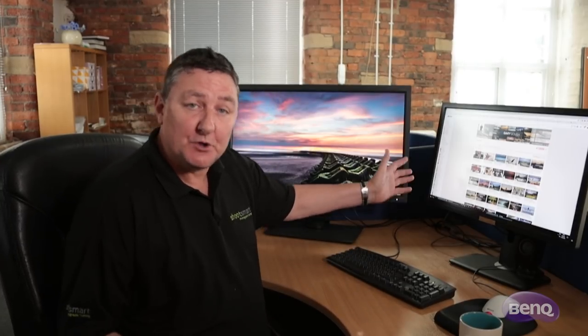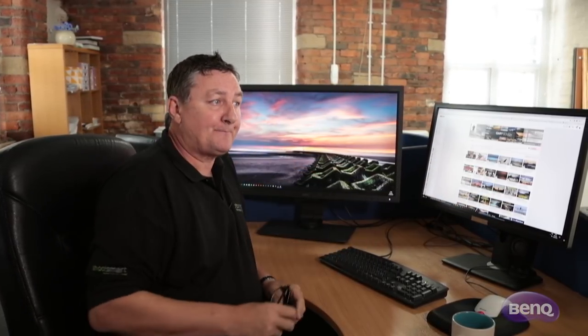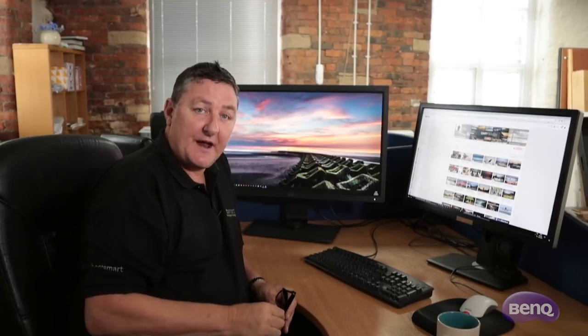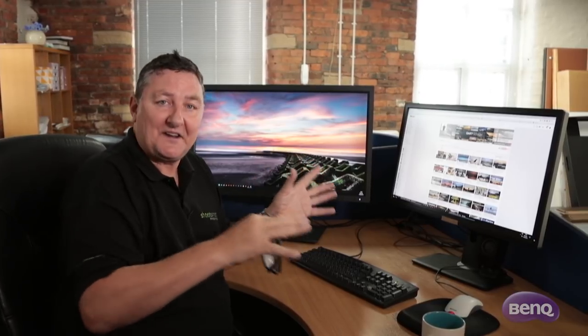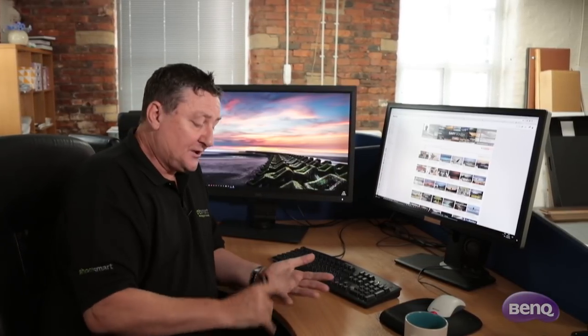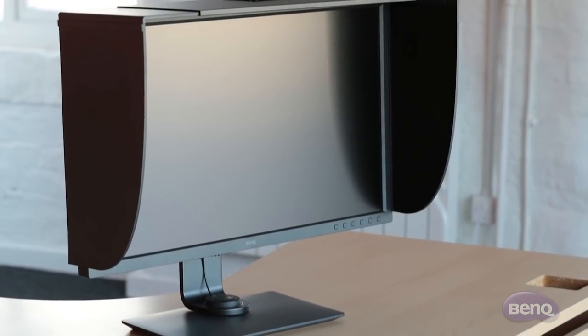I shoot more and more in 4K, especially for the commercial side of the business. I'm used to spending good money on monitors — I have a rival company monitor, and we have four of them within the company. I normally have two of this particular TFT sat side by side here, and this is pretty much my workspace. It's really important that through calibration all of them are exactly the same. These are 27-inch screens and I'm used to spending strong money on very good monitors.